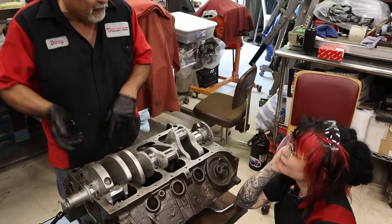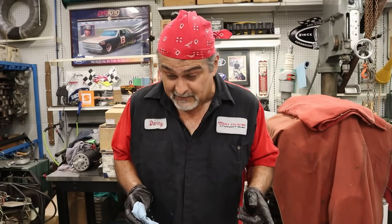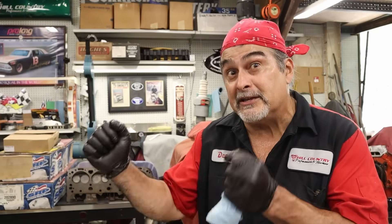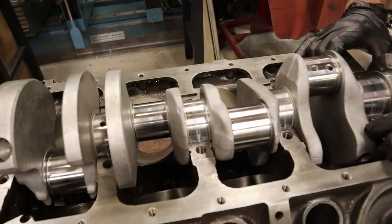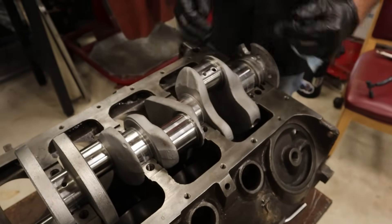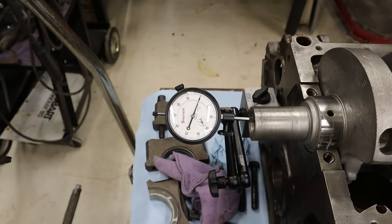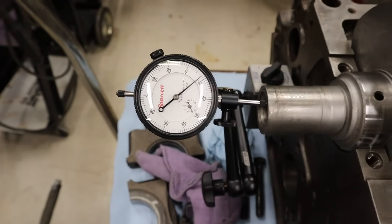We're going to need two screwdrivers because we're going to want to move the crank one way and the other way. When you have all the mains on, you're going to need the screwdrivers — you stick one in. But right now without all the caps on, we could move it with just our hands. You've got to push it all the way one way first, then zero — and that's your zero. Now let's see what our thrust is. Eight thousandths. It is within spec!